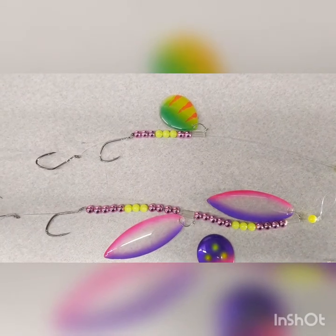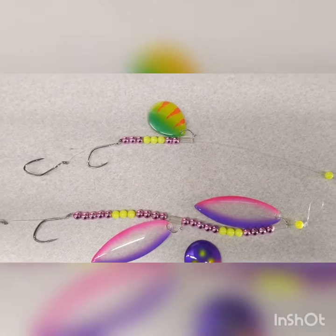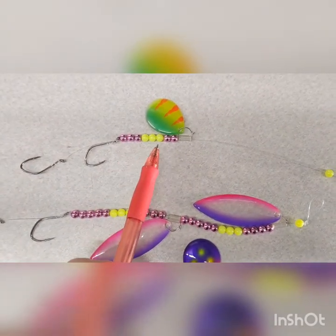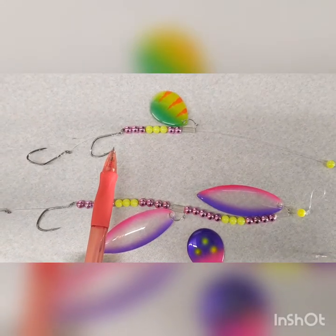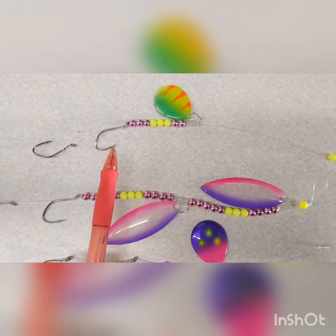Here are some examples of a big water harness. These are tied on 25-pound fluorocarbon and they're double hook harnesses. You put enough beads on the line to get the back of the blade above the hook. You don't want the blade to hang down because then you're impeding — if a fish hits right there, you will never get hooked on that hook.